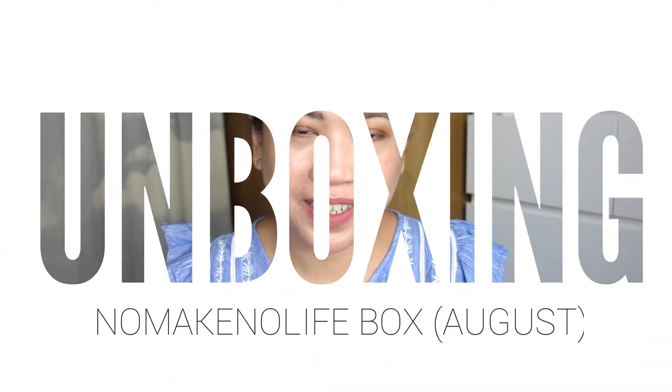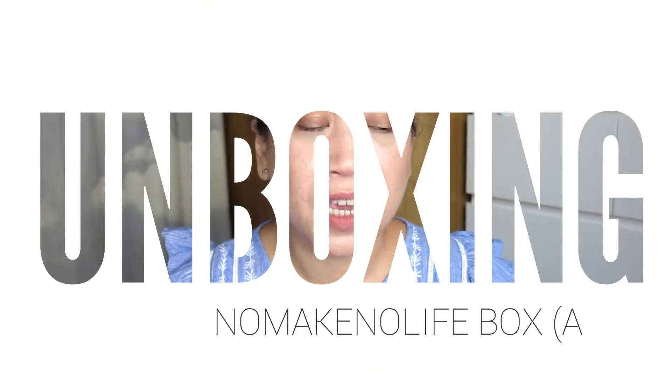Hi, Mabuhay! Welcome back to the Adventures of Ms. Chucha Bells, and if you're new to this channel, I am Victoria. Today we're going to do something I missed doing on my channel. If you've been following me throughout this journey, my channel actually started with doing hauls and unboxing. I was able to find a subscription box, and this is the No Make No Life subscription box. Stay tuned, keep on watching, and let's get started!